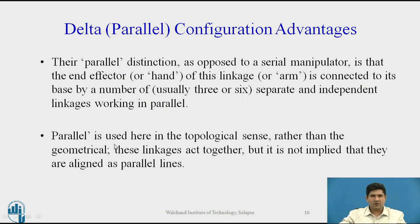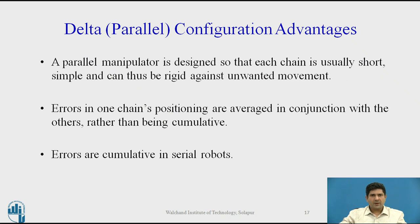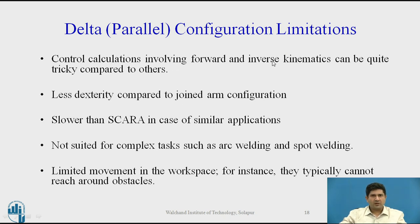These linkages are not in series like other manipulators. Nowadays people prefer calling it delta, because viewed from the front it appears as a triangle — the Greek alphabet delta. The parallel manipulator is designed so that each chain is short, simple, and rigid, avoiding unwanted movement. This is one reason this configuration is very accurate compared to serial configurations where error can accumulate. Control calculations involving forward and inverse kinematics can be tricky — that's one of its limitations. It's less dexterous compared to the jointed arm, not very maneuverable around obstacles, and more suited when the approach is from the top. It's also not suited for complex tasks such as arc welding and spot welding, unless for very small parts.